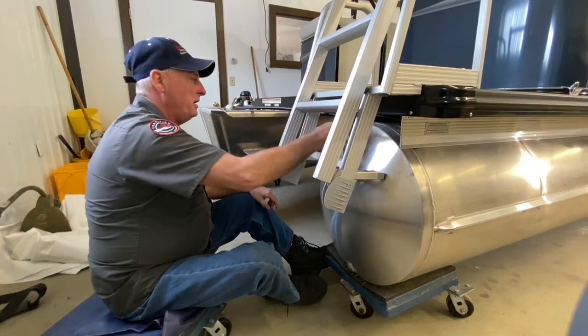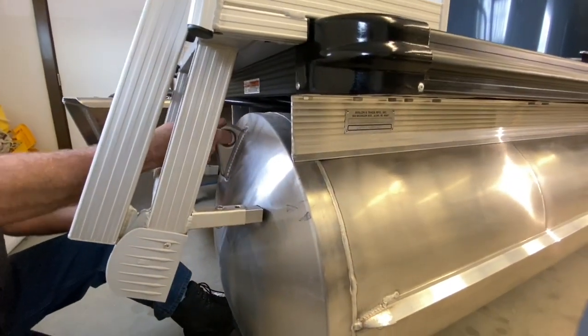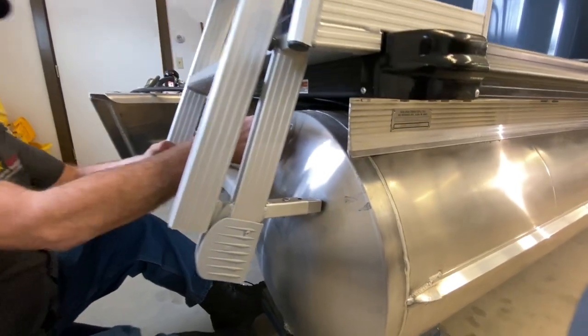Right here is a secondary tow hook. You could probably lift the boat with this — it is extremely durable. I don't recommend it, but it is very, very strong.